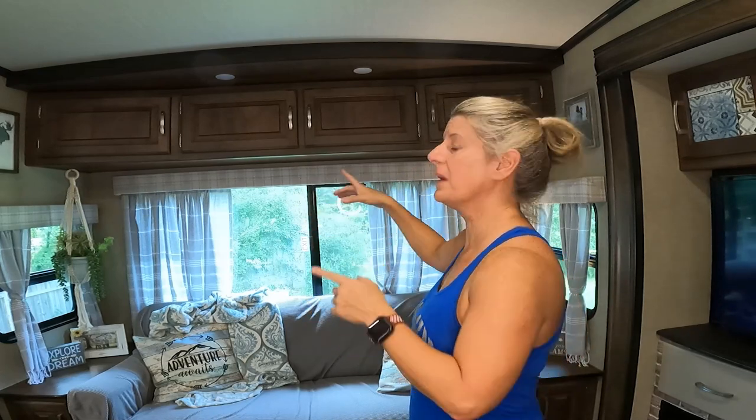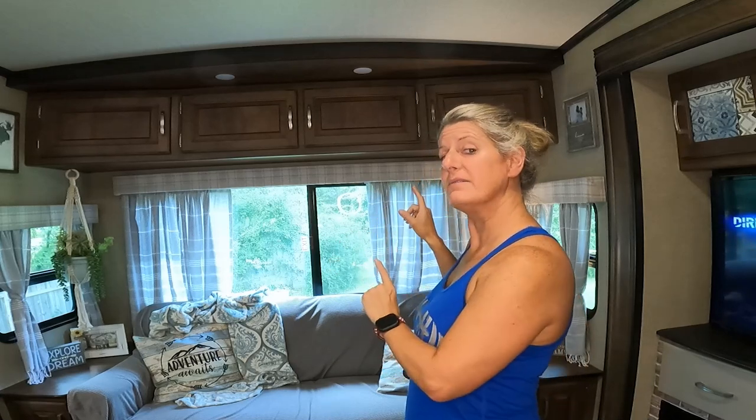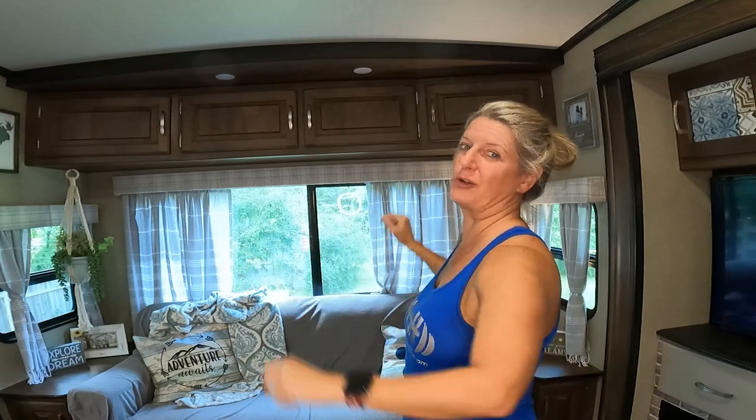In this video, I'm going to show you how I'm taking down the valances. I'm adding curtain rods and I'm going to leave my blackout shades. I did have to order an extra part, but I'm going to show you another way that you could do it if you don't want to spend any extra money other than the curtain rods.